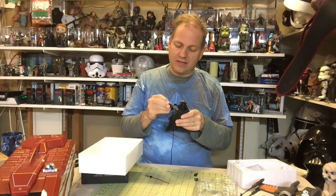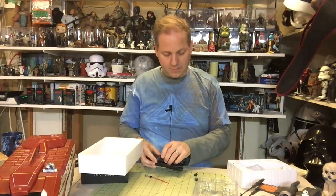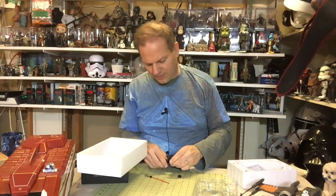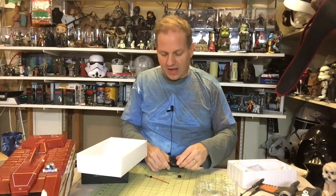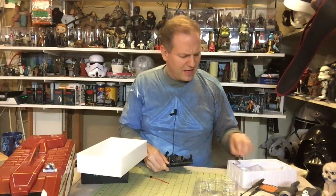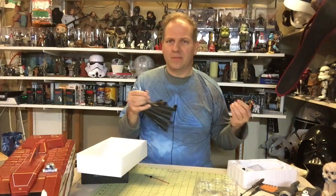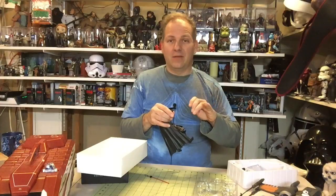Looks like I was able to get the fist back on. You have to be very careful when you're doing these, folks — and this goes for Bandai, goes for anything, even Hot Toys, Sideshow. I had a comment from a viewer saying that he prefers Hot Toys over Sideshow, which I agree with. But I'm not sure if Hot Toys or Sideshow are actually creating toys anymore — maybe they're doing the premium format or something. I haven't seen any Sideshow figures available recently.